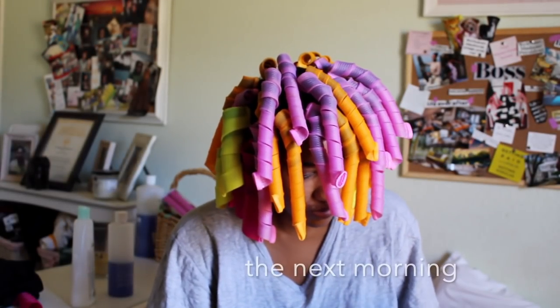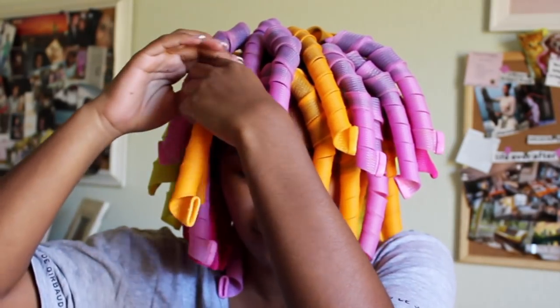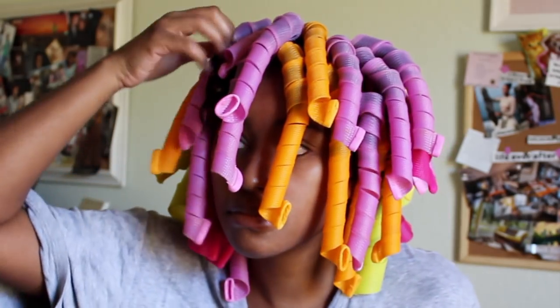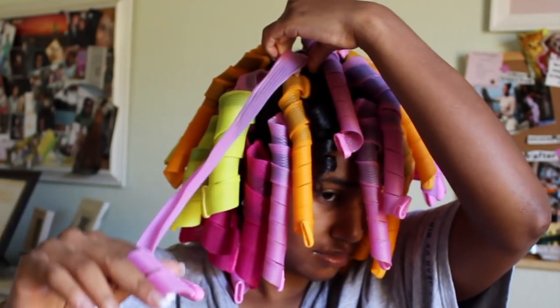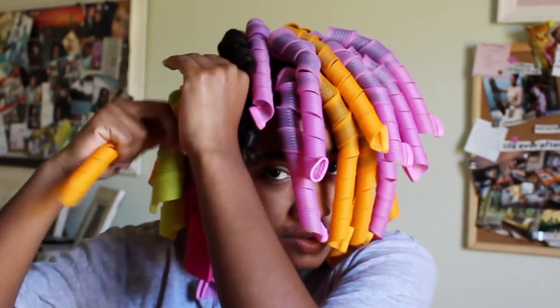This is the next day, y'all. These things were so freaking uncomfortable to sleep in, but I made it work. If you really don't want to sleep in them, then you might want to use a hair dryer. To take them out, I just kind of pull on them and they slide right out. But you want to elongate the curl former before you pull it out, so I'm elongating it slowly and just pulling it out. And as you can see, I got some nice, juicy barrel curls coming through.